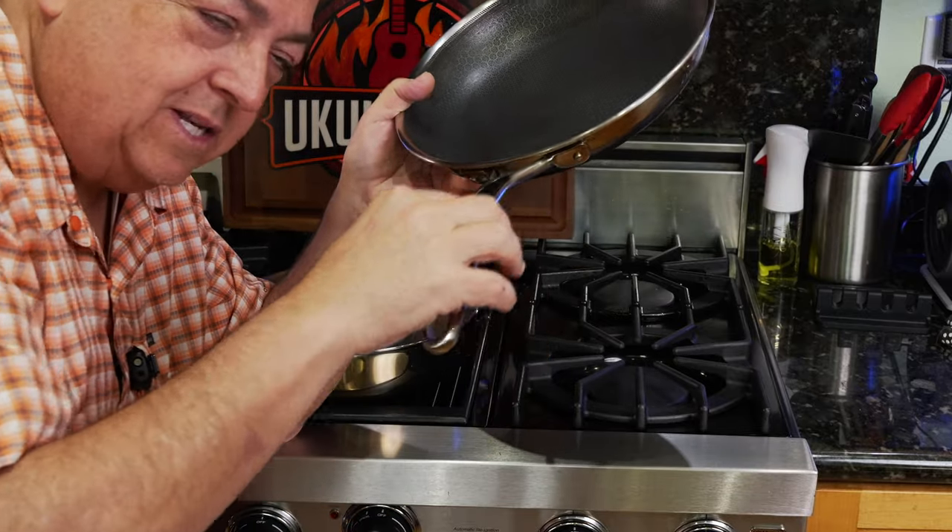Hope you guys enjoyed the video. Episode three is coming up — we're going to be doing the scratch test to see if we can cause some damage with metal utensils. Until the next time, smoke on baby.